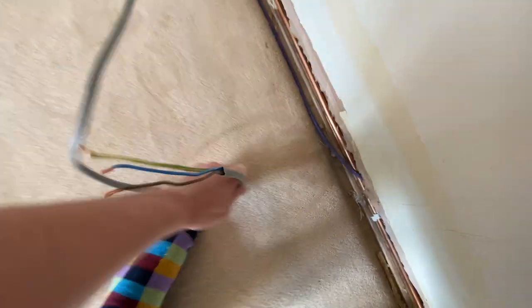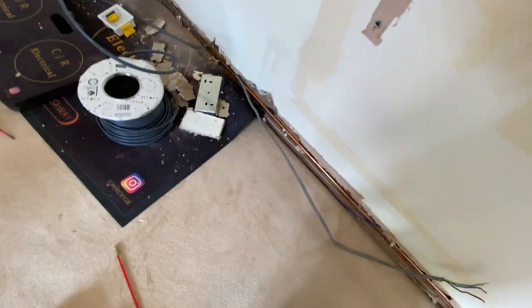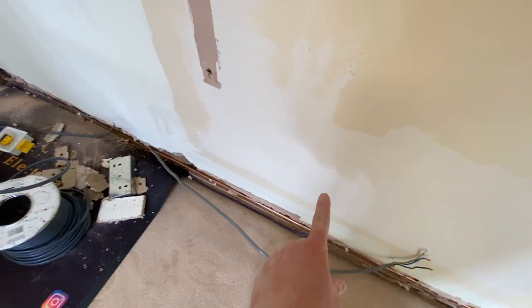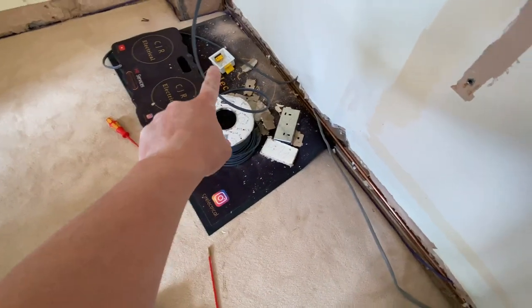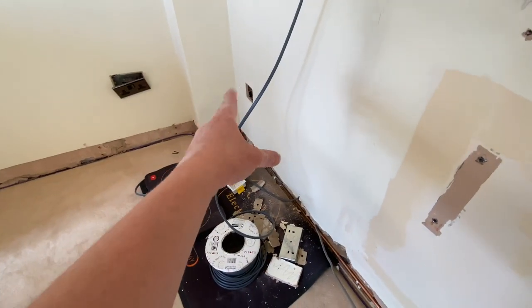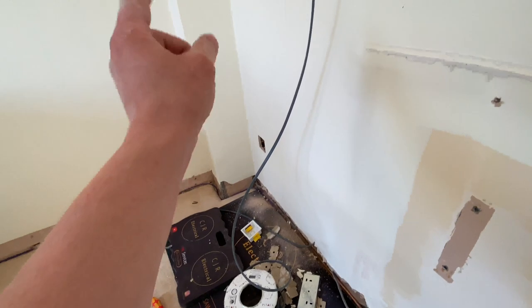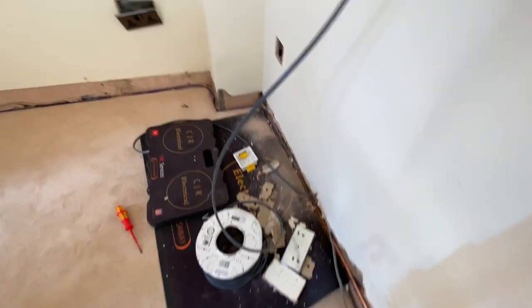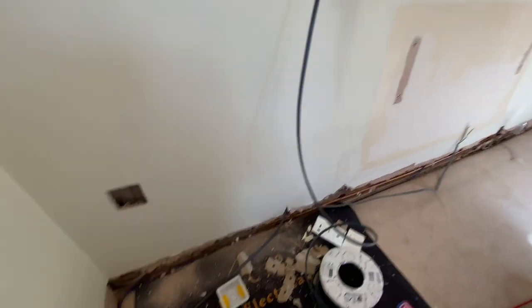That cable's out - it probably just tripped the RCD off. That one will go to our spur, which will then come from our spur to this socket, and that cable there will loop to that one. So these two sockets will be controlled by a 30 amp spur because it's already been spurred off. We don't want to put two spurs off the ring - just one spur, and then the 30 amp fuse controls the two sockets.